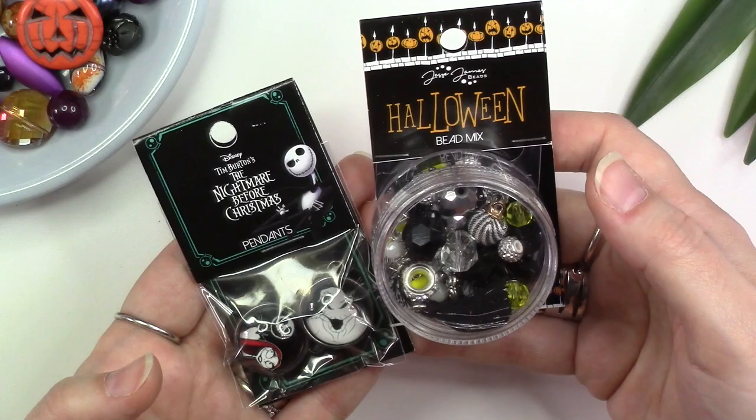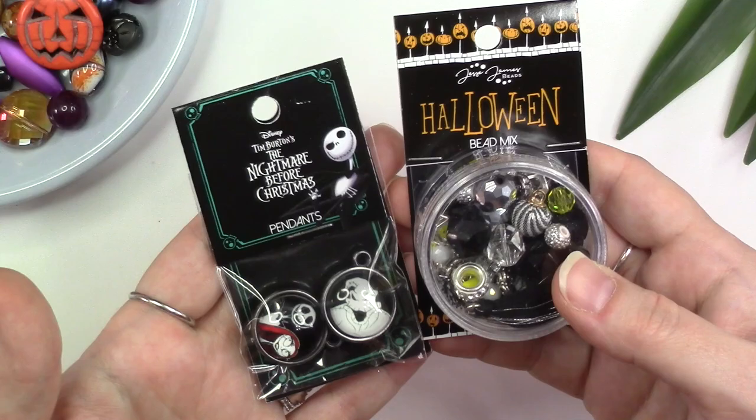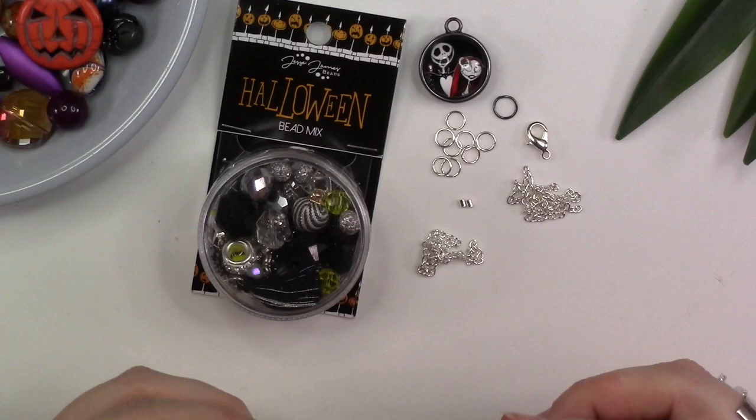Hi everyone, today we're going to be creating a really fun and beautiful necklace featuring the Skeleton King bead mix as well as these great Nightmare Before Christmas double-sided pendants. These are both available from Jesse James Beads and are part of the Halloween collection. You can get these at Walmart as well as jessejamesbeads.com.